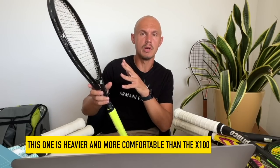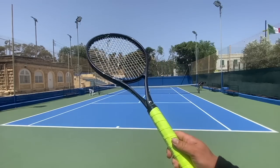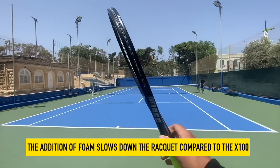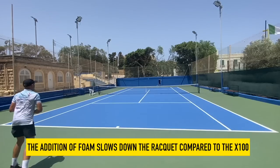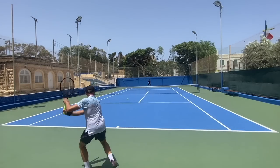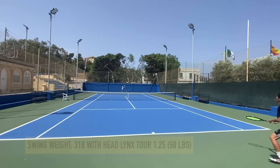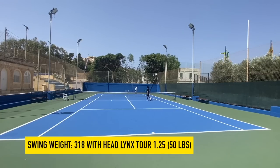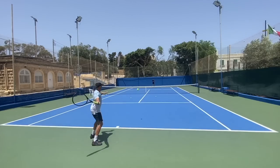The Tour 100 reminds me very much of the x100. The tour version bumps up the weight 10 grams to a standard 300 grams, is foam-filled — which I don't think the 290-gram version is — so it feels a little bit more comfortable. Foam filling is a double-edged sword: it makes the racket feel a bit slower, so you get comfort but lose some maneuverability. I've heard this from others too — whether it's Angell, Yonex, or other brands that foam-fill, it creates a slightly slower feel. Swing weight was 318 with Lynx Tour 1.25 gauge, strung at 50 pounds.